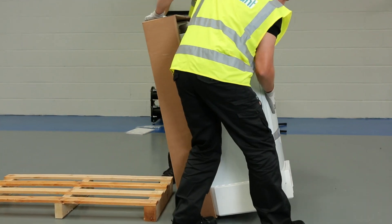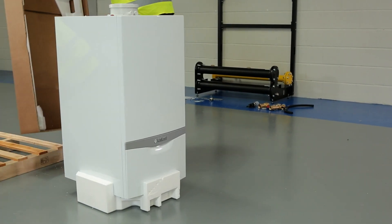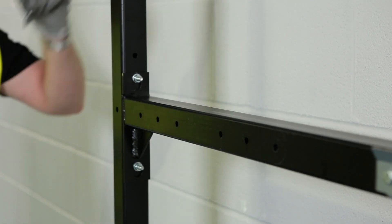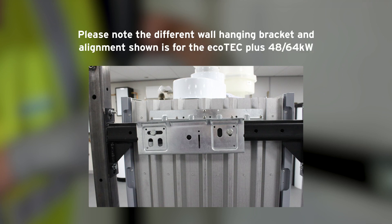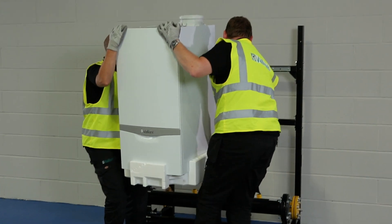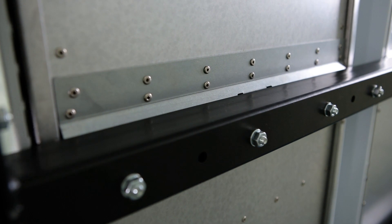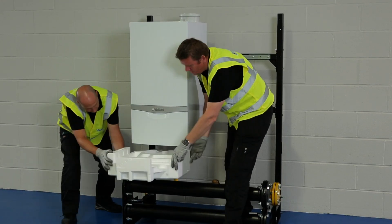Stand the boiler upright. The sturdy base packaging will protect the boiler in this position until you're ready to hang it. Before lifting the boiler into position, the hanging bracket should be fixed onto the cross member of the frame using the bolts provided. Once this is securely in place, carefully lift the boiler and slot the metal tag into place on the hanging bracket. After checking that the boiler is properly placed, the polystyrene can be removed from the bottom of the unit.